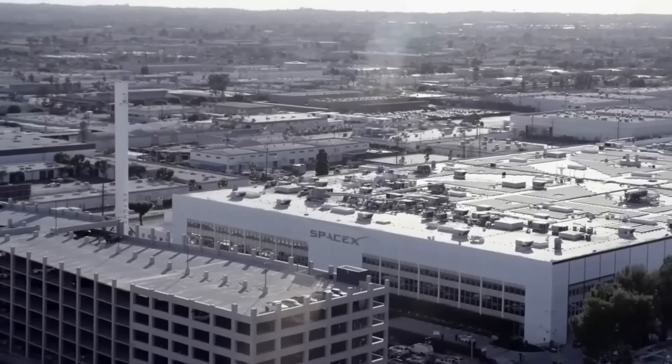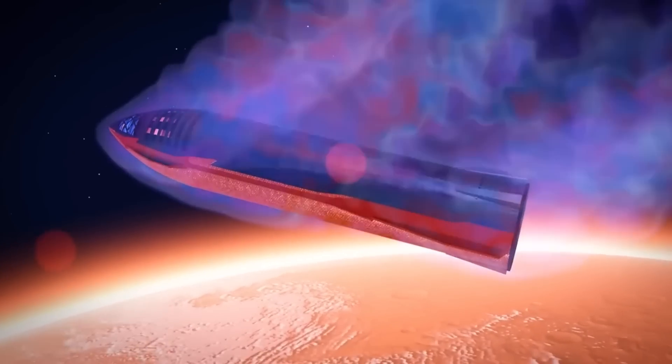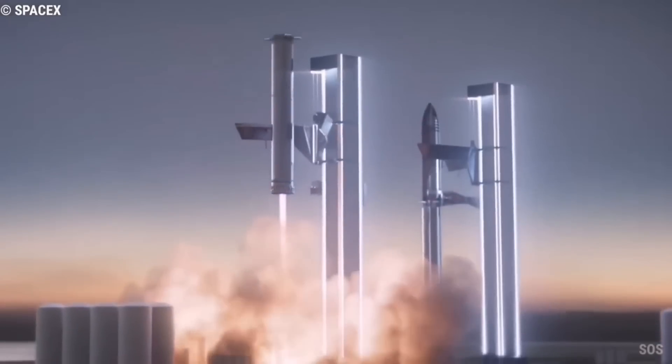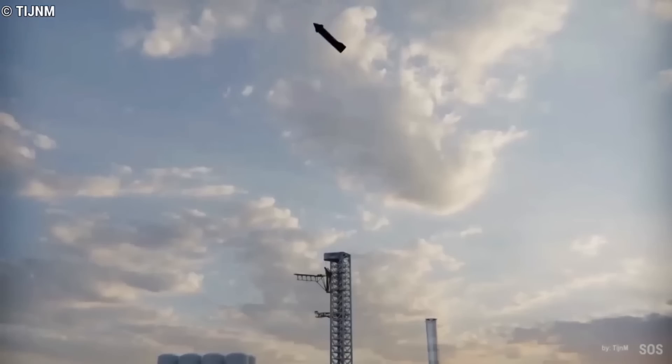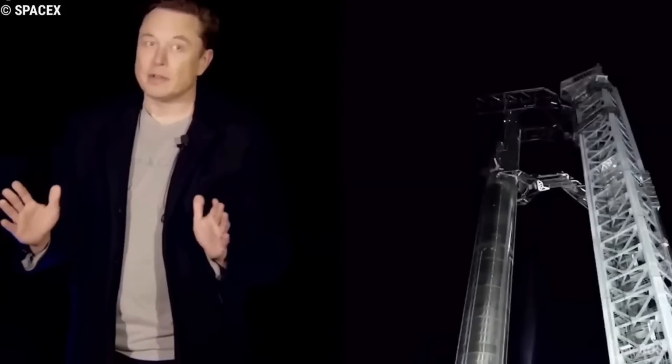SpaceX has always boasted of having reusable rockets. Reusable means that once a rocket is sent to space and is back, it can still take up another mission without needing any repair. That is just innovation at its best.